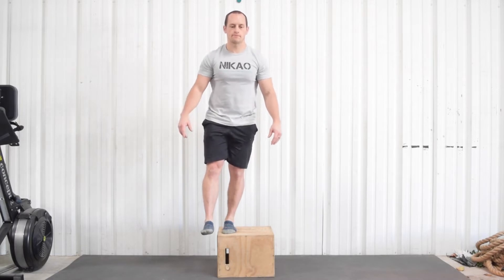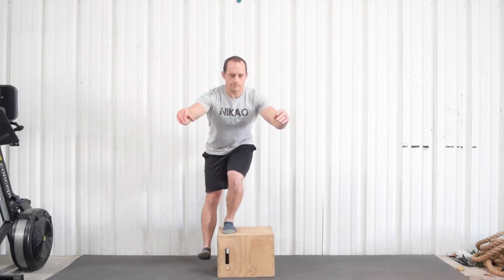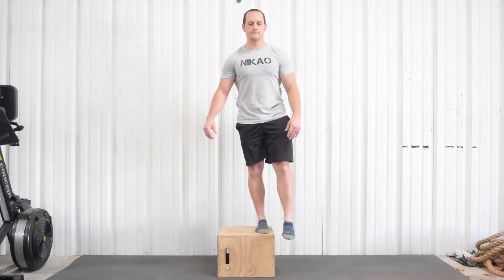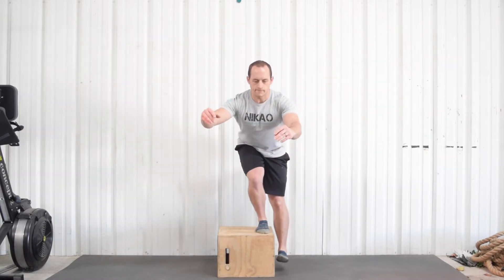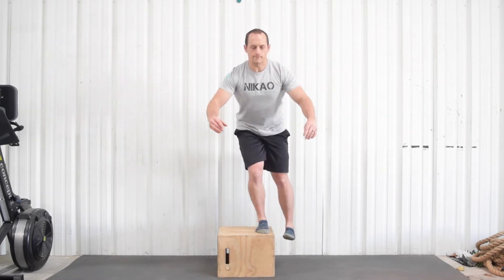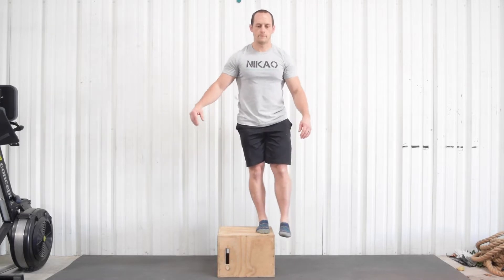If you do feel pain, stop. Another option, if you consider yourself fit and want a little bit more of a challenge, you can do a single leg squat. Just get yourself on a box or any kind of sturdy elevation and go down as low as you can. See if you can tap your heel on the ground and come back up.